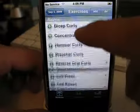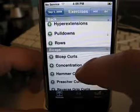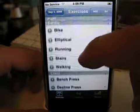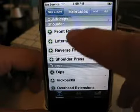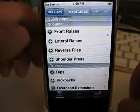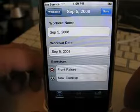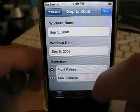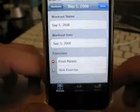It comes with a whole bunch of exercises built in, so if I was doing shoulders or something like that, I might go and choose front raises. You've got to click on the plus to add it, which is kind of a pain, but you just click the plus and it's in there. So you've got your exercise there.